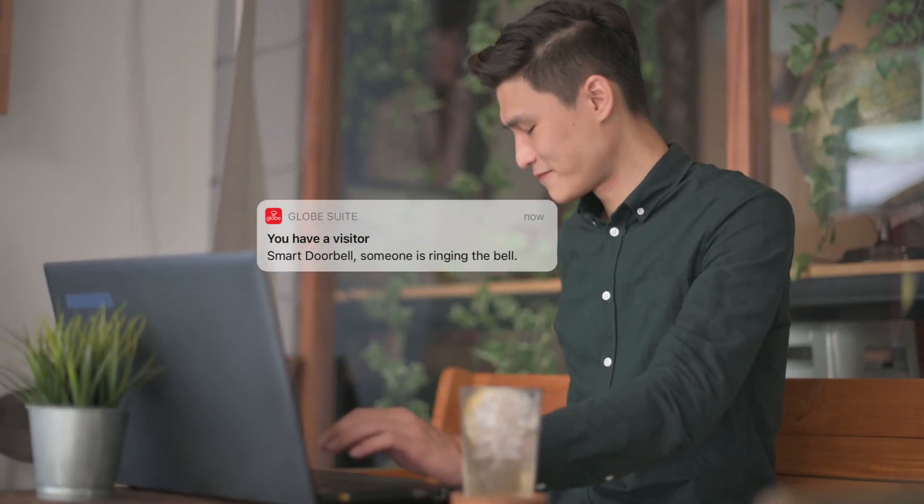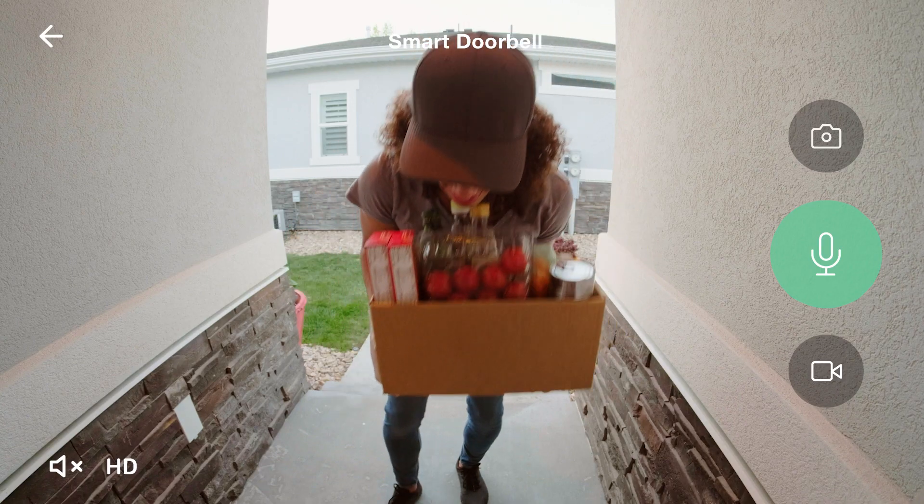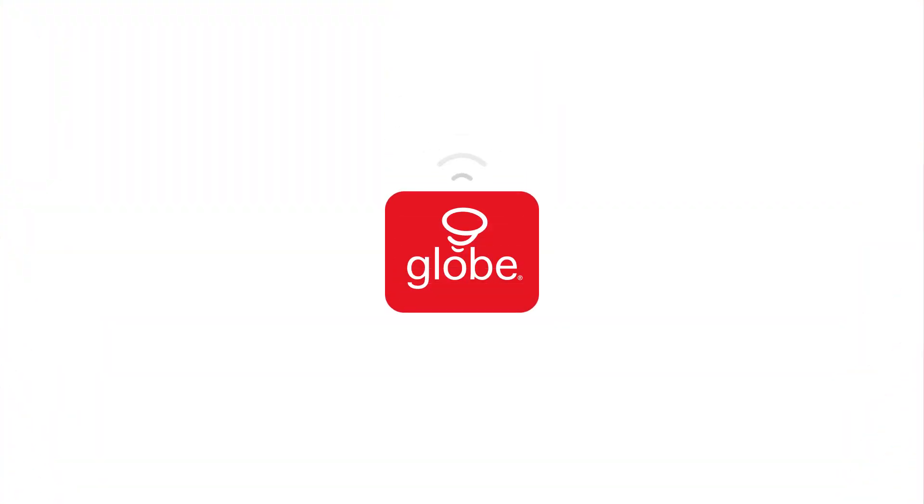Enjoy peace of mind knowing your home is safer and smarter with GLOBE Smart Doorbell. GLOBE, smart home made easy.